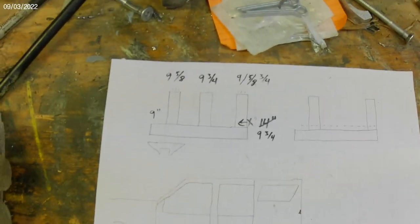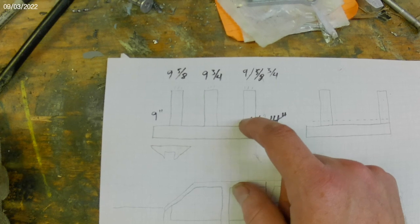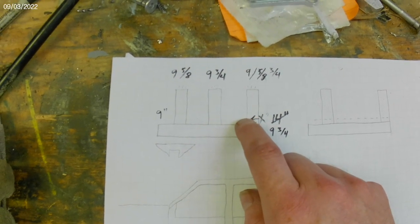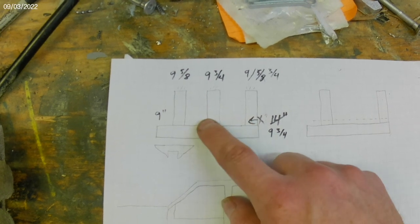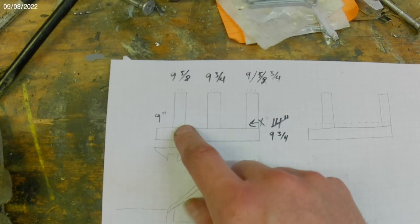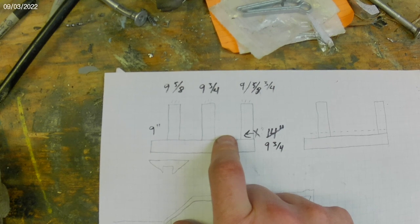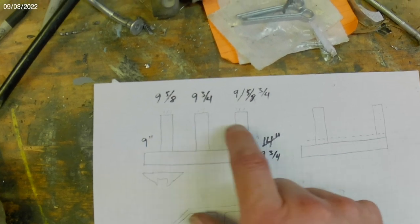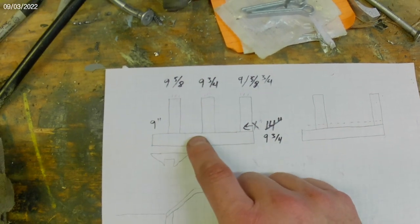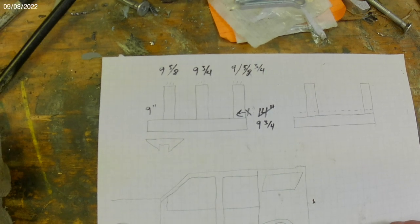The last thing I have to figure out is I also want to attach it to the pinch seam, which by my calculations is going to be an inch behind the rock rail. I'm still debating how I'm going to do that because these three rails are going to be up flush against the pinch seam, so I don't need much there. Still working that part out.